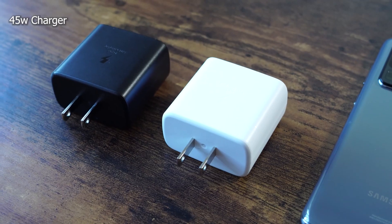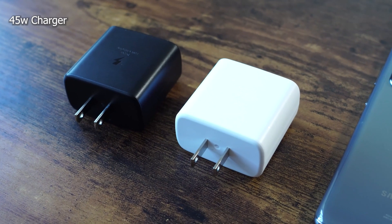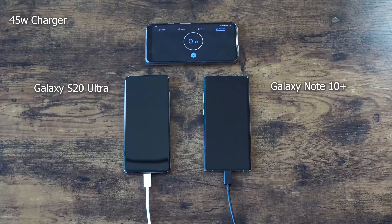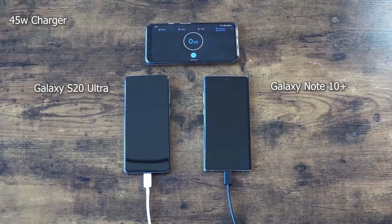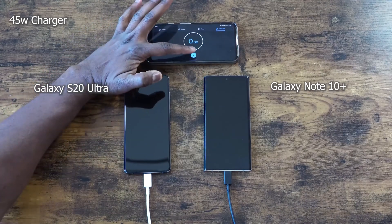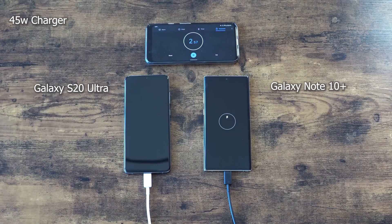Let's see what the 45 watt charger will bring to the table and how much faster we'll get there. I have two 45 watt chargers — the white one will be used for the S20 Ultra on the left and the black one for the Note 10 Plus on the right. We should definitely see faster times here with both devices. We're going to start off and check at the five to six minute interval, then move to 15, and go 10 minutes each time after that.